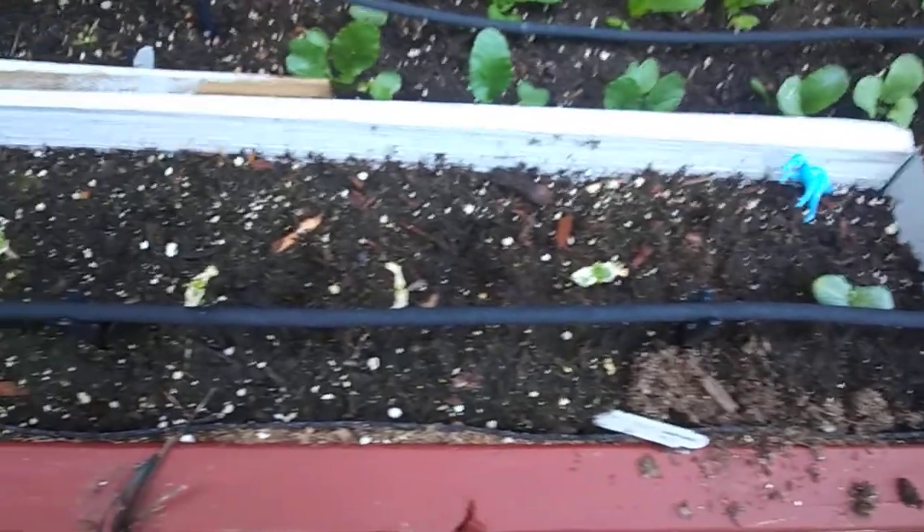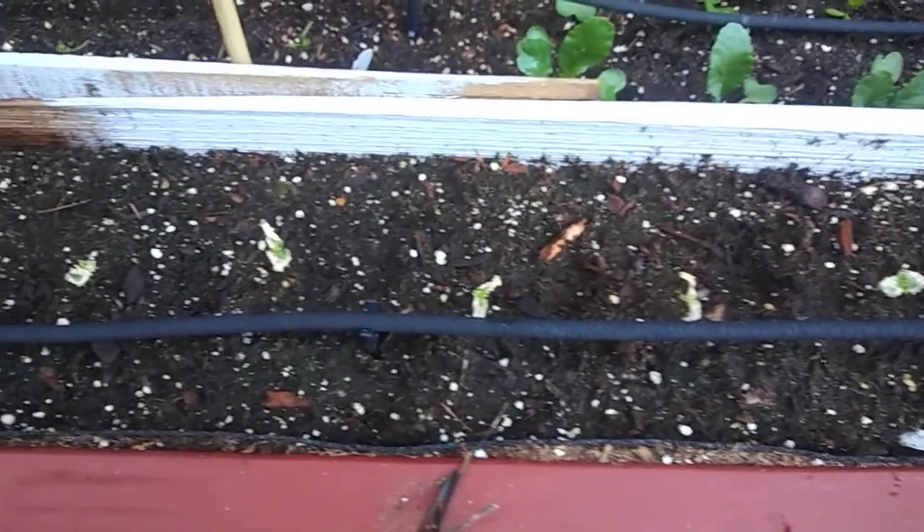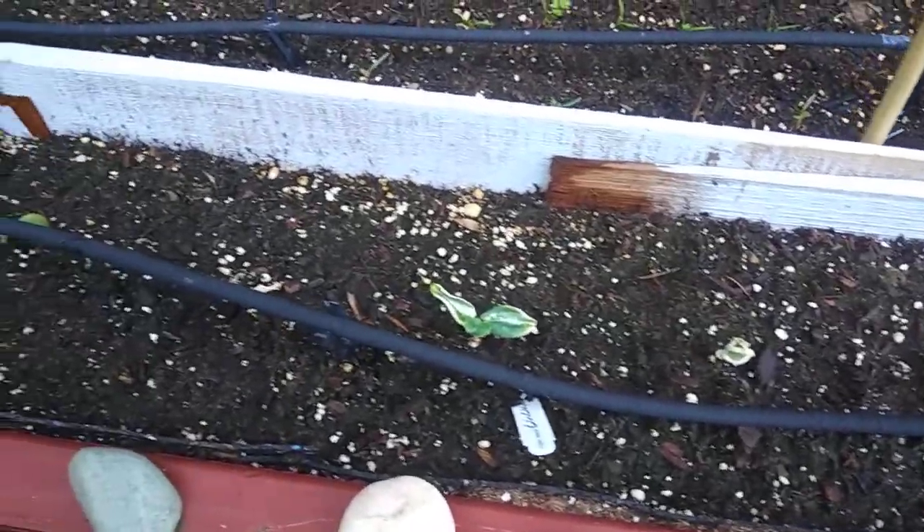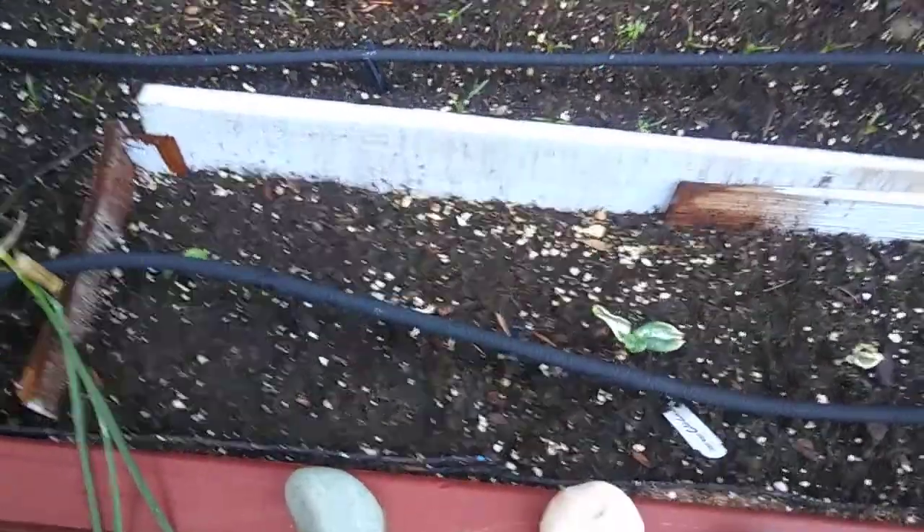And then these are all cucumbers — they're not doing too great, but I put some new seeds down so hopefully we'll get some good cucumbers pretty soon.